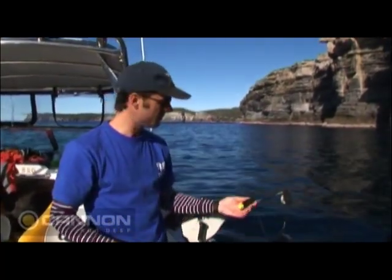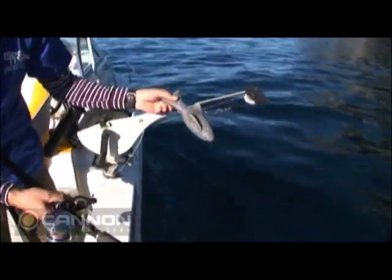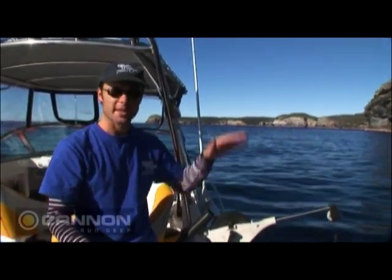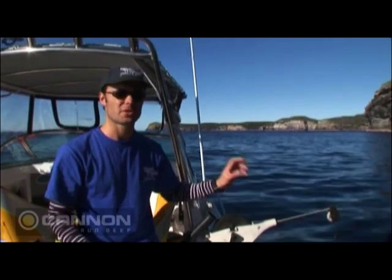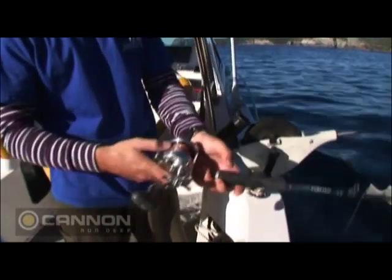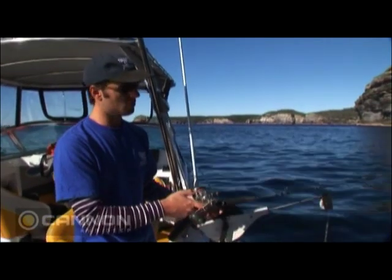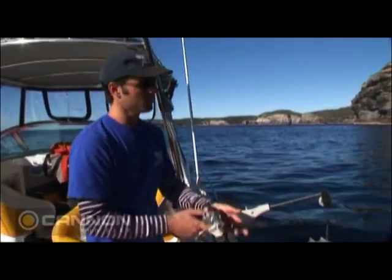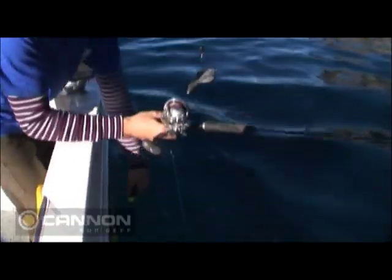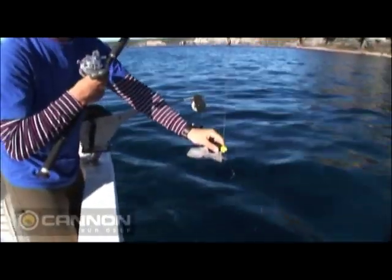Now for anyone who's never used a downrigger, they're pretty simple. It's basically using this lead bomb with this clip that pinches your line on a big reel to get your bait down deep. The beauty about it is you can use it in either very strong current or while you're trolling. I'm just going to let some line out of my reel here — you want about 20 feet or so, which is the full length of my leader — and I'll simply clip the line into there. That's all there is to it.